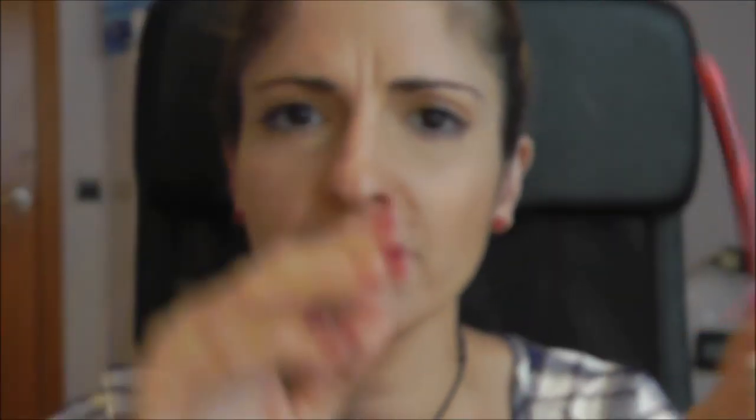The final touch is going to be this NYX retractable lip liner in Fruit Punch, and this is going to give us a total statement look. It's a little bit wow — when you have to be woken up from another country in another time zone — but what makes me look put together is just open eyes, looking wide awake, and a bold lip.